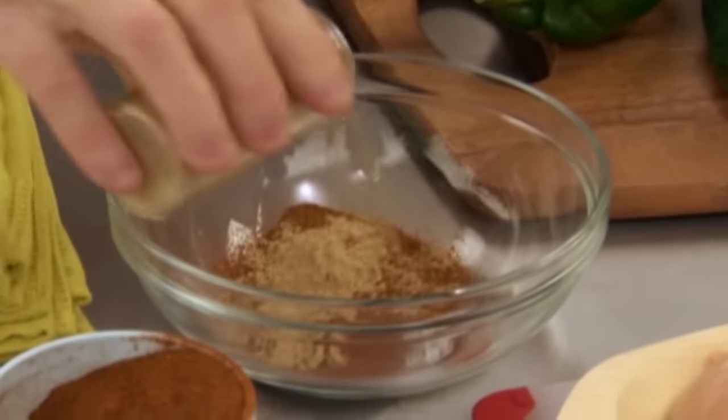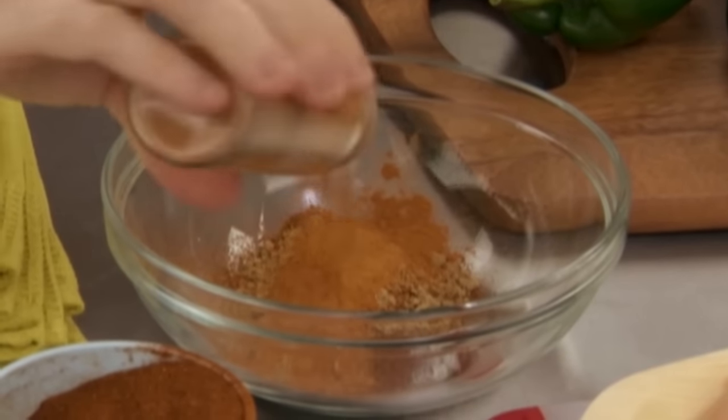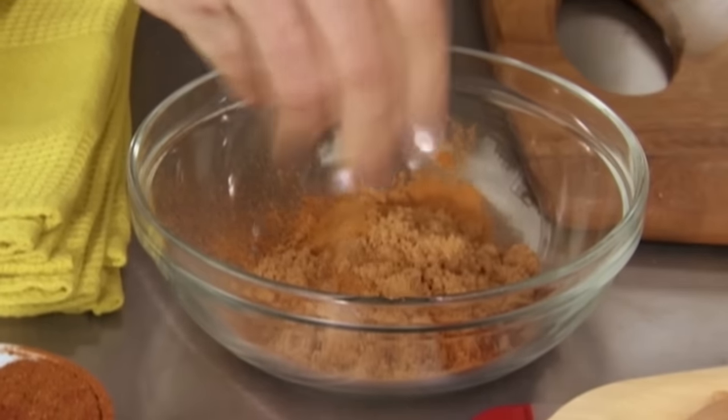So some ancho chili powder, a little bit of cumin, some cinnamon, and a little bit of brown sugar — that's going to be my spice rub. Good contrast: a little sweet, a little spicy.